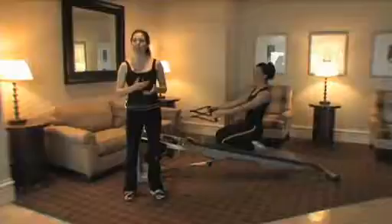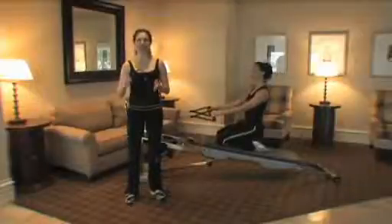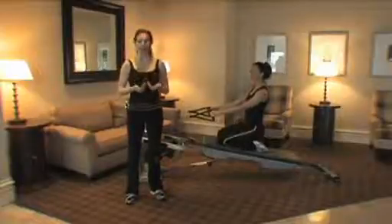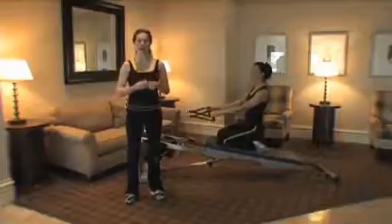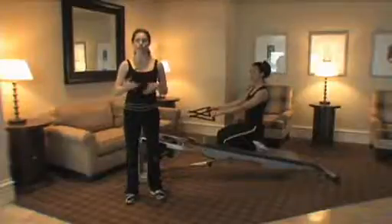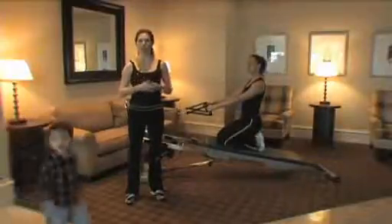One thing to think about with a postnatal workout is you do have new postnatal clients and maybe 8, 9, 10, 16 months down the road like I am — their needs are going to change. What I want to show you today is a workout I've been doing myself, not just to get back to my pre-baby shape, but mostly to accommodate for the changes you go through once you have a child and you're dealing with carrying that child and the increased load.